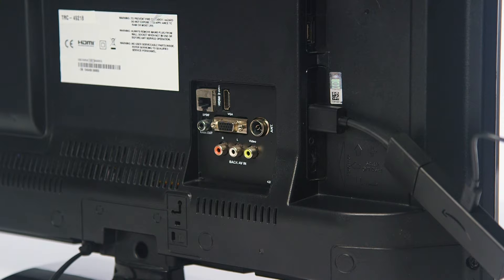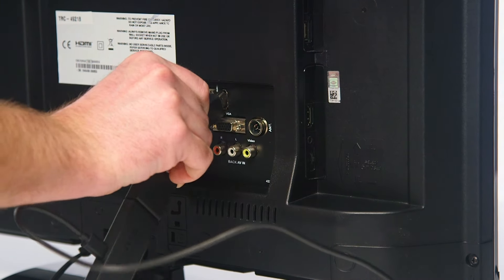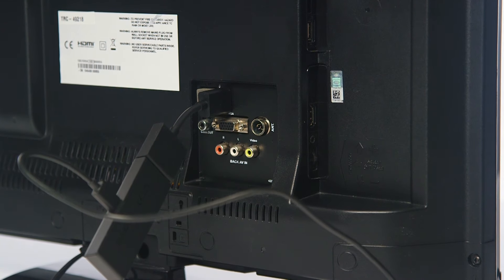Finally, if the issue remains, try disconnecting the Fire TV device from the HDMI port, and then plugging back into an alternative HDMI port.